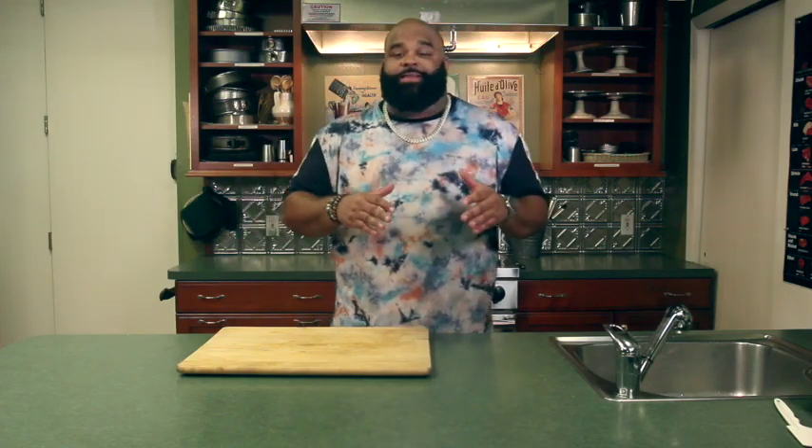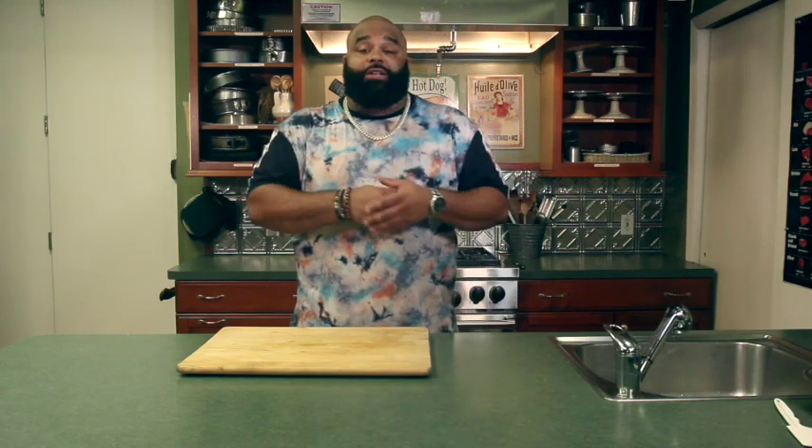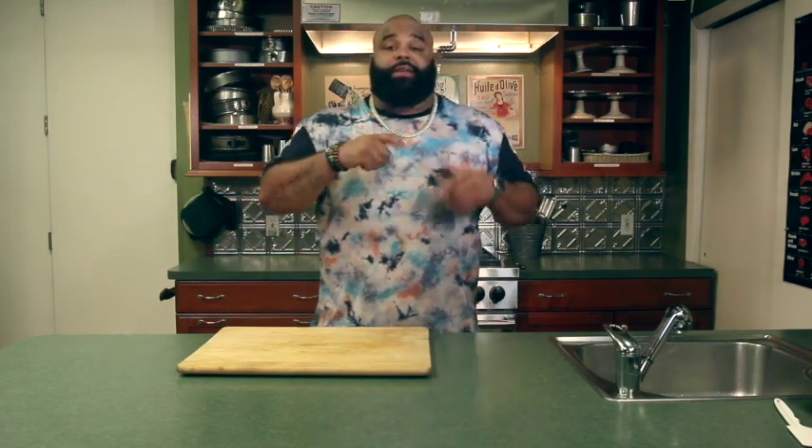Hey, what's going on? I'm your man, Chef Demetrius, AKA Hosanna Bax, and you're with me today in the lunch box. This is where we make lunch quick, easy, fresh, and amazing for you.